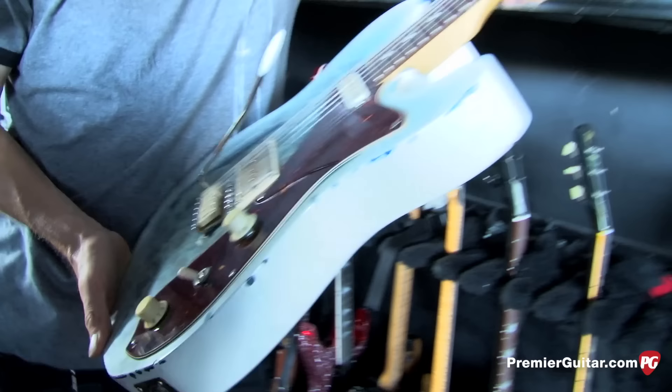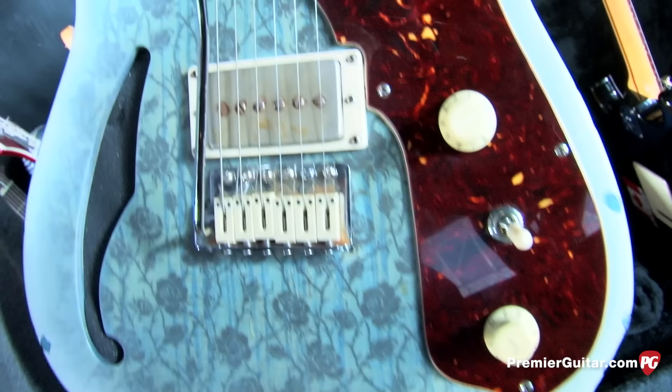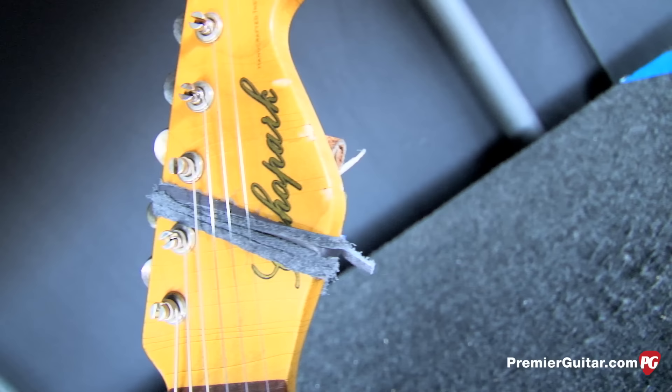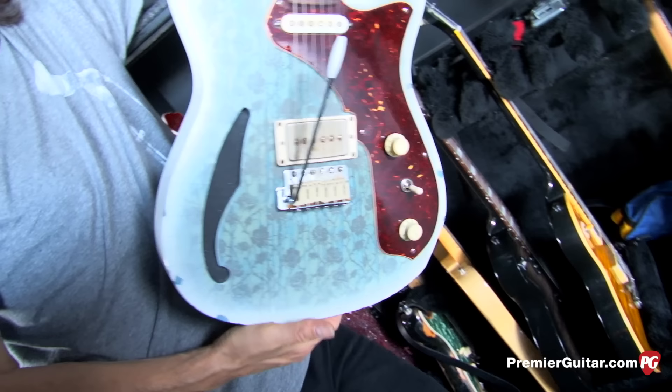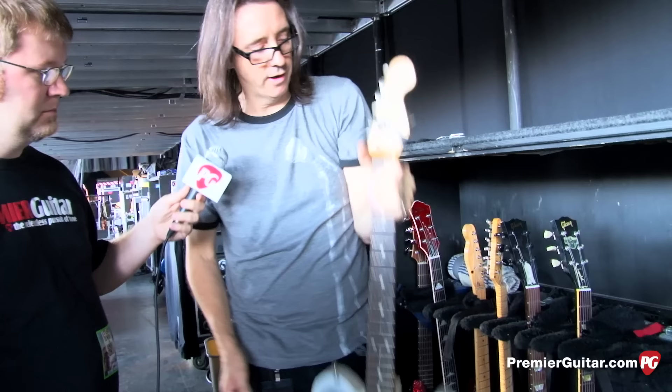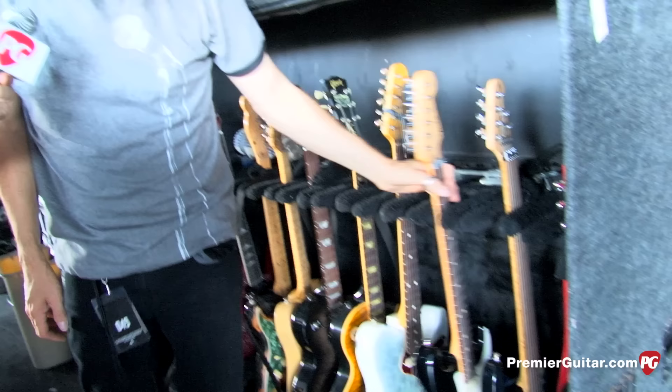Over here we have a company called Echo Park Guitars — a guy named Gabriel Curry built this for Joe. It's called the Blue Rose; you can see it's got an upside-down whammy bar with a standard right-handed headstock. Gabriel came to the studio while we were recording and Joe loved his guitars, so he built Joe a couple. This semi-hollow had to be filled up a little because it gets a bit feedbacky, but it's a beautiful guitar and it's used all over the record.